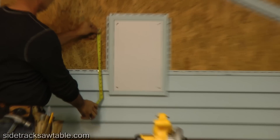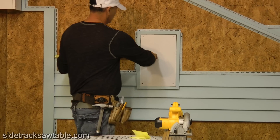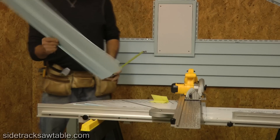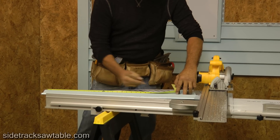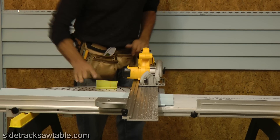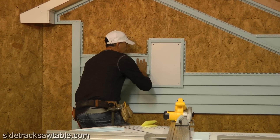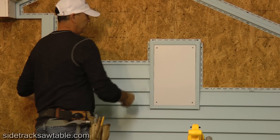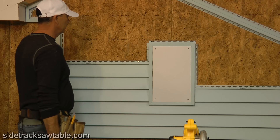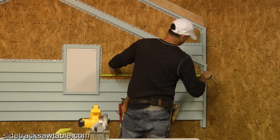Now we're going to cut the siding to 8 inches, so it looks like we need just one more short piece at 27 and 3 quarters. All you need is one pencil mark. This siding is a lot thicker than standard siding — not only thicker, but it stands out further, which makes it more reinforced.